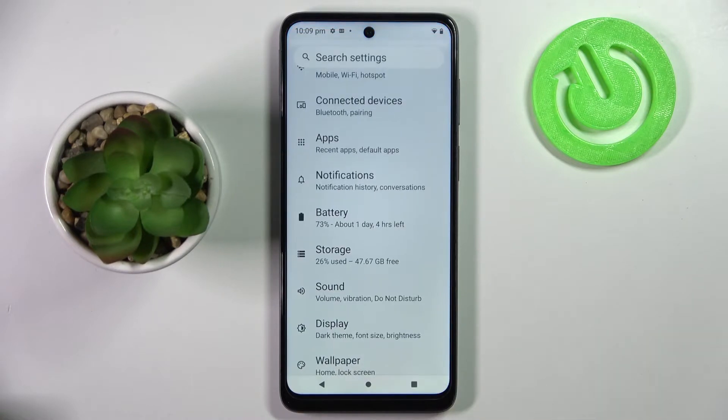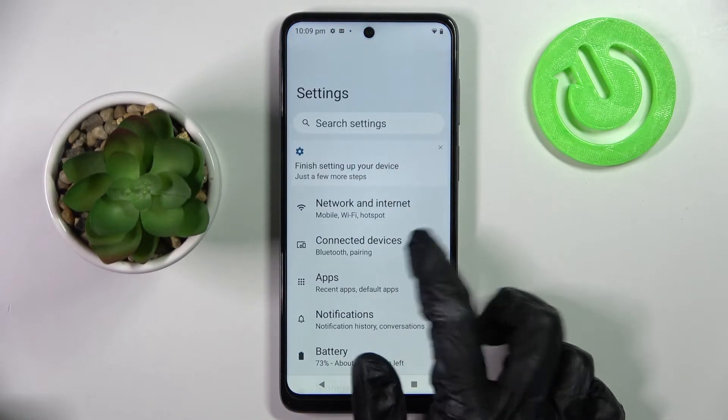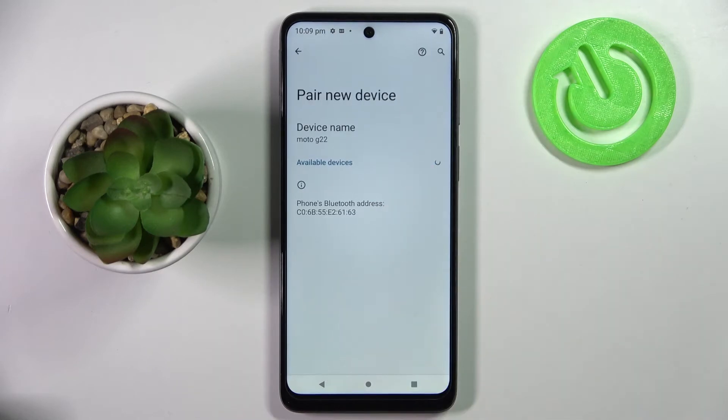First of all, you need to access Settings. Now choose Connected Devices and tap on Pair new device.